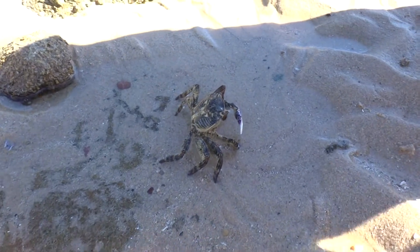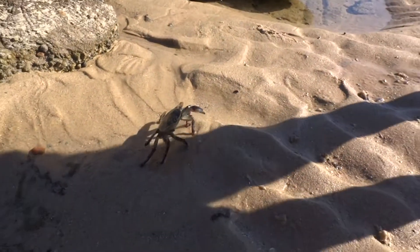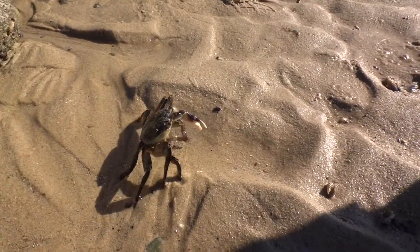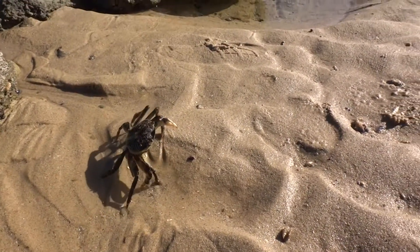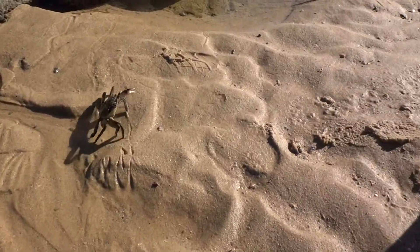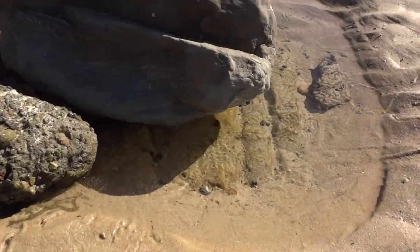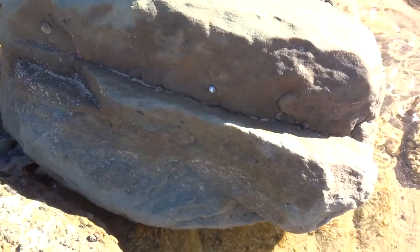You're not going to get me. You can't catch me. Yeah, that's very big and it's going to go under here. Okay, there we go. There that one goes.